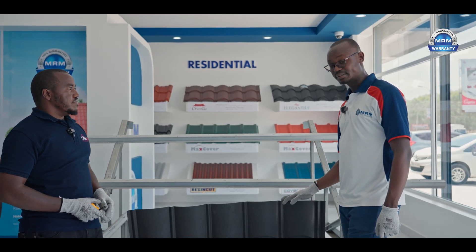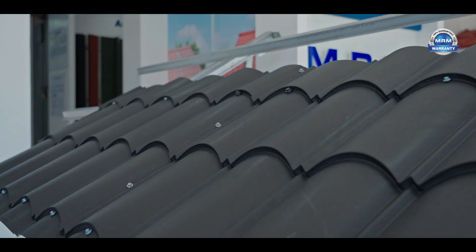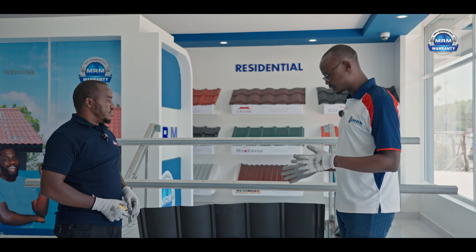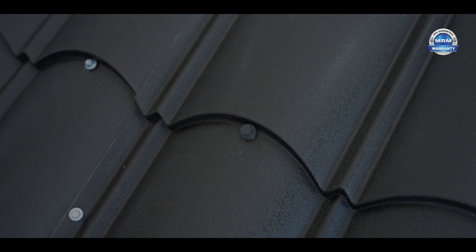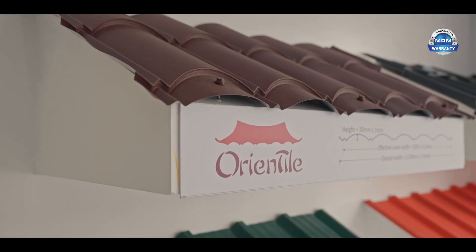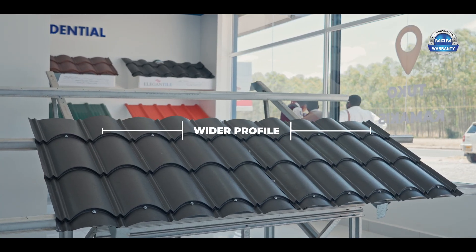Some of the challenges that fundis experience is that after installing, sometimes leakages happen. That might happen because the Oriental has a very short overlap. If there's any misalignment on the roof, that's where the leakages are going to happen. Oriental from Mabati Rolling Mills comes in a wider profile — approximately one meter.